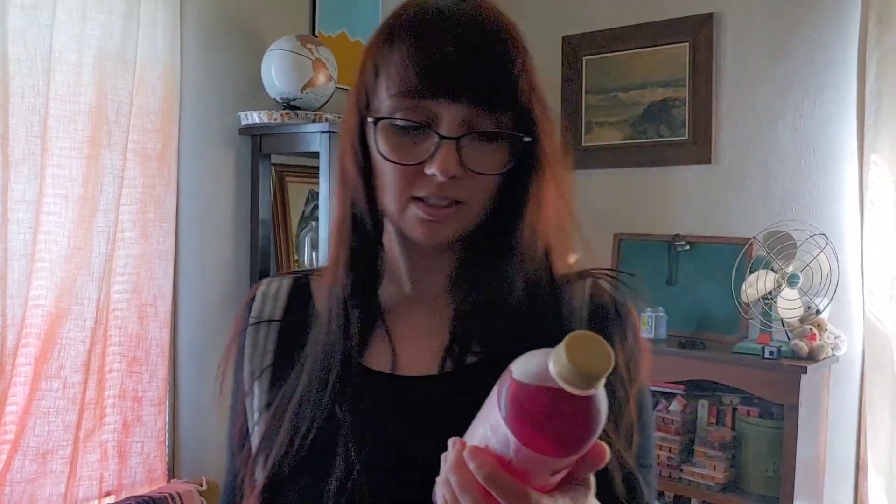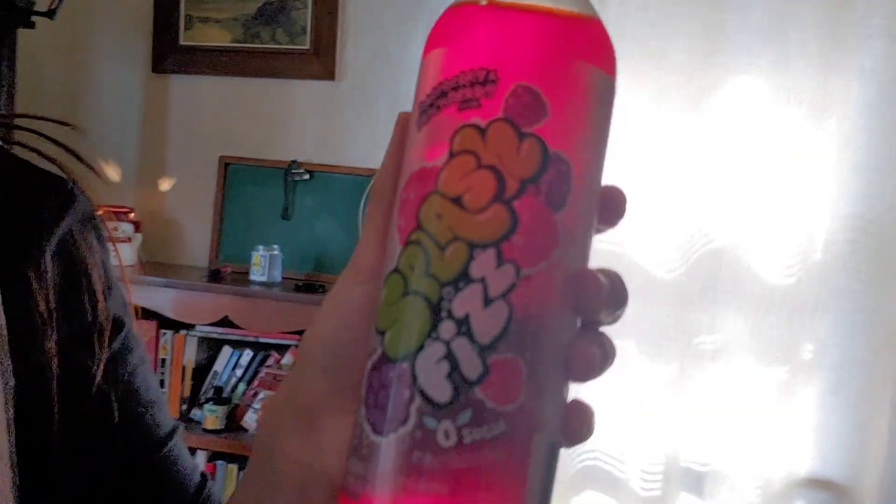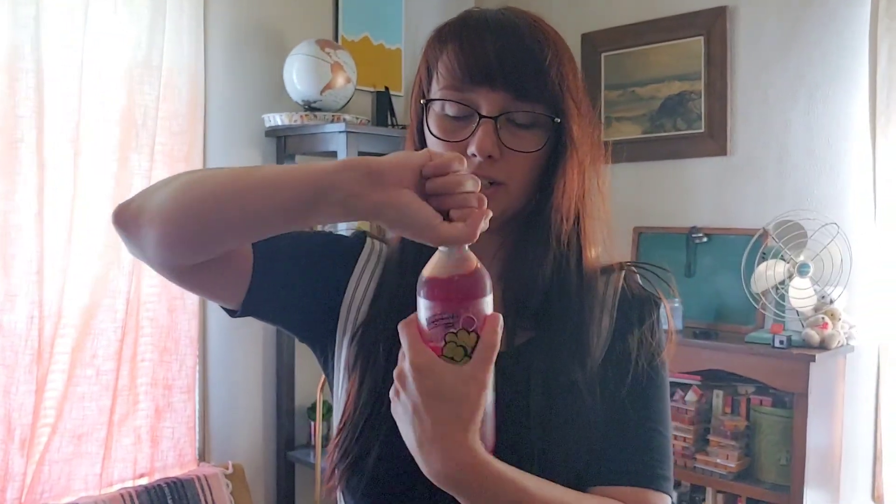Greetings Earthlings! Today we are reviewing another beverage from the Earth planet. It is Splash Fizz, raspberry and blackberry flavored with electrolytes. How exciting! Found this at Kroger. Let's crack it open.